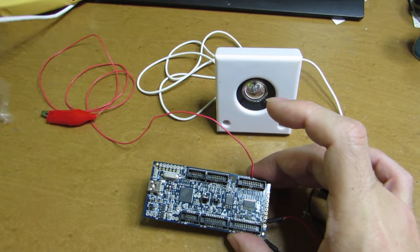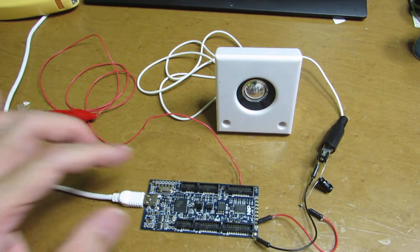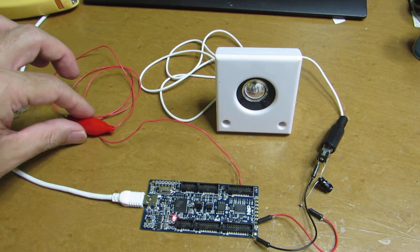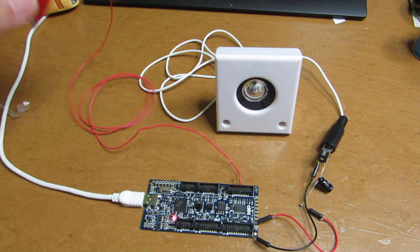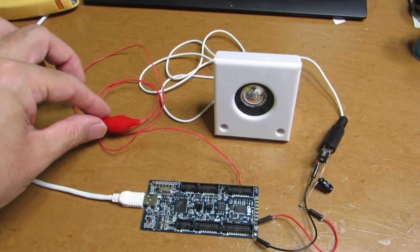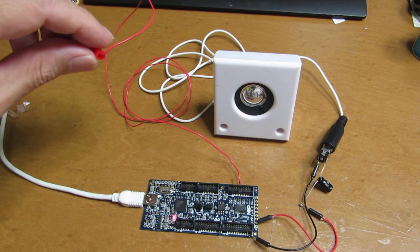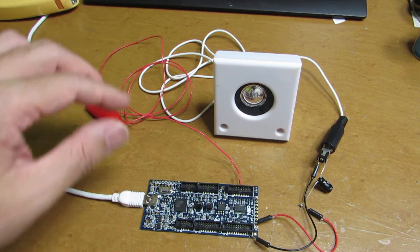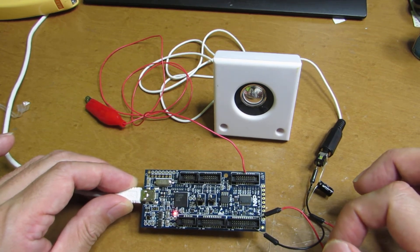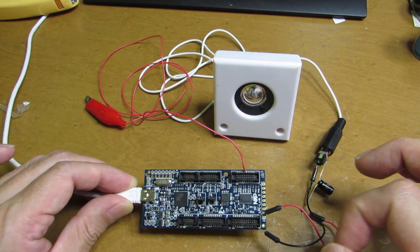Let's connect to the power. The binary is already uploaded to this board. Yeah — you see? Incredible. It's surely working as a radio. No one thinks this is a radio, but it works as a radio — it's a full digital, software-defined radio receiving AM broadcast. It's very interesting. Have fun!